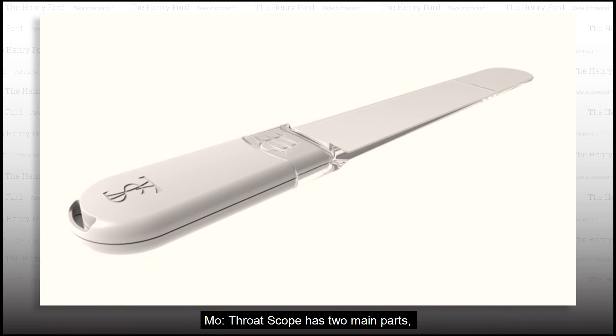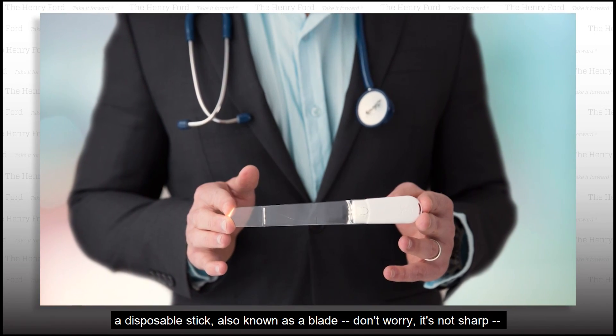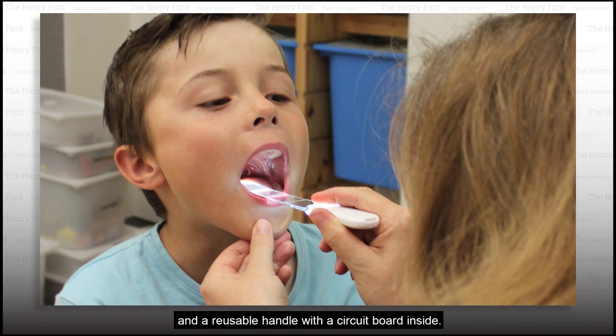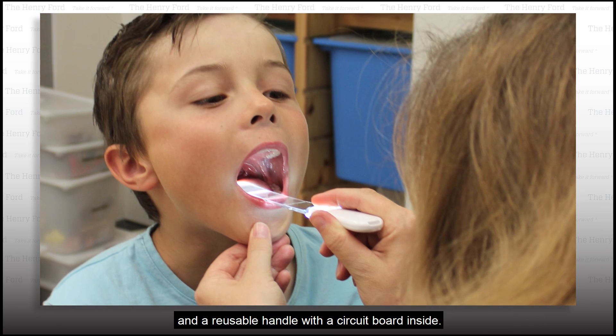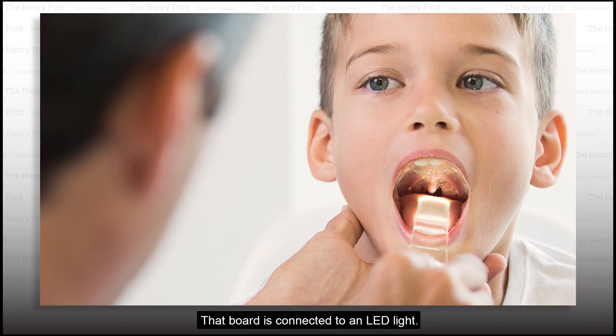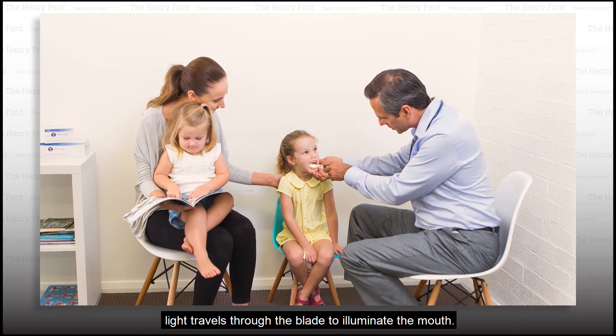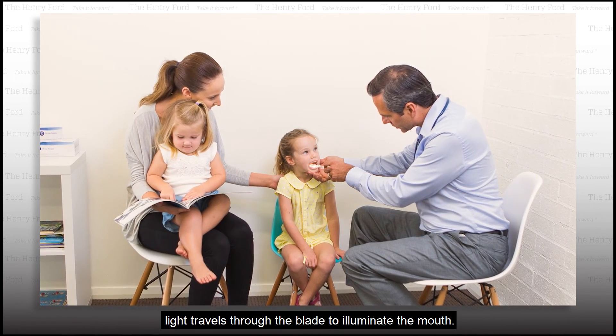Throat Scope has two main parts: a disposable stick, also known as a blade — don't worry, it's not sharp — and a reusable handle with a circuit board inside. That board is connected to an LED light. Once you connect the blade to the handle, light travels through the blade to illuminate the mouth.